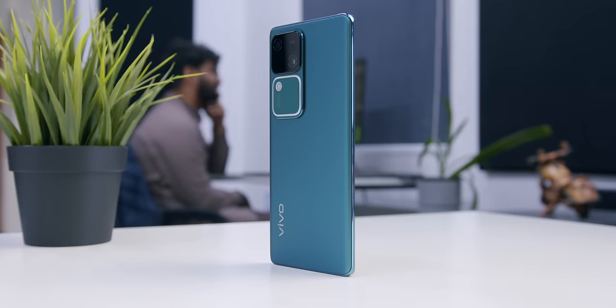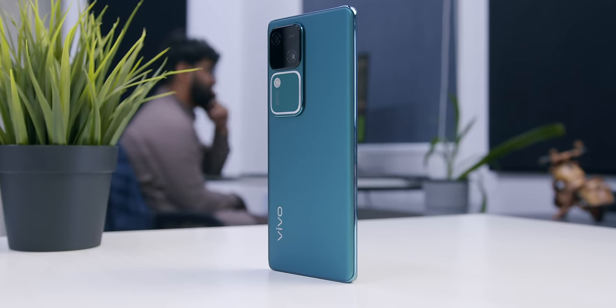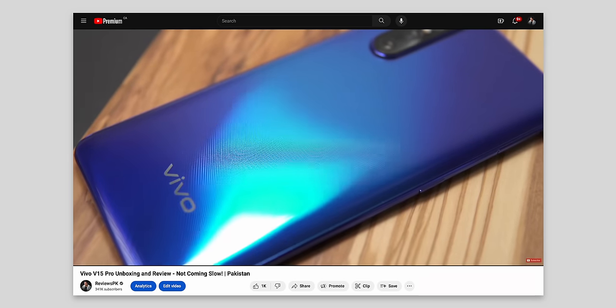Hello and welcome to ReviewSpeaker. My name is Amir, and this is Vivo's latest V35G. This V-series holds a very special position here on the channel, because Vivo's first phone reviewed here was a V-series phone — the Vivo V15 Pro.